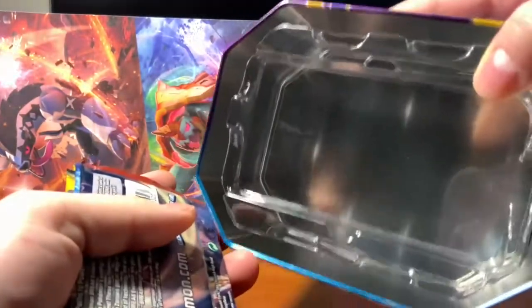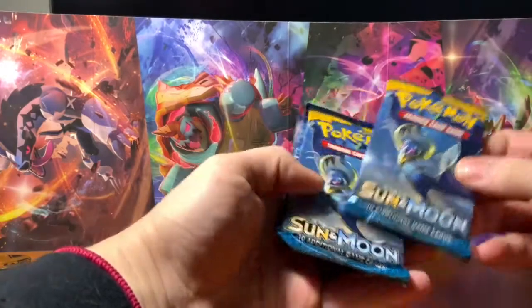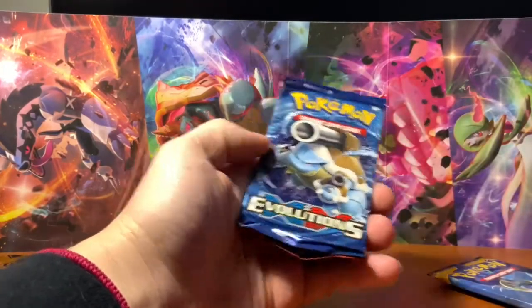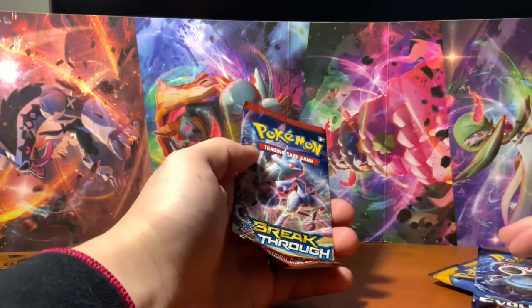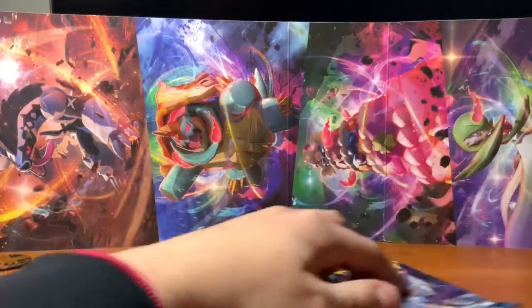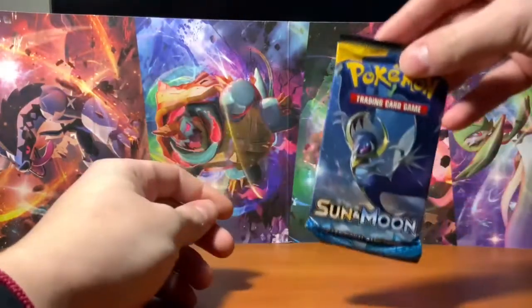Let's see what packs we got inside. Setting this off to the side — empty. So it looks like we have Sun and Moon two base sets, XY Evolutions, and a Breakthrough. I'm going to be opening all of these for you today. We're actually going to start with the base sets, setting the others off to the side. Let's get started.